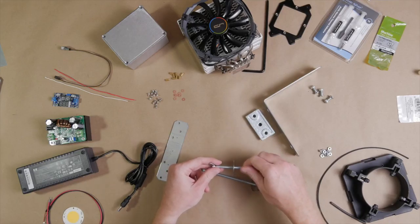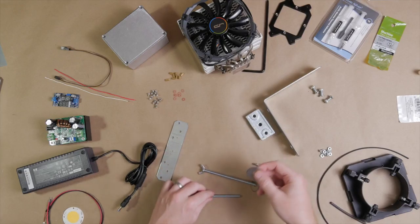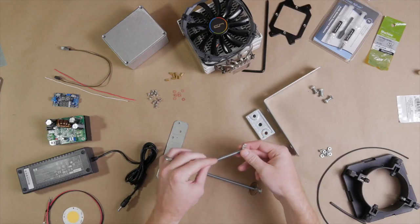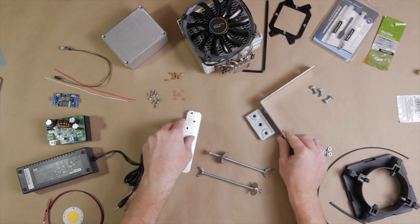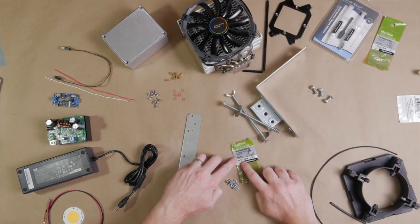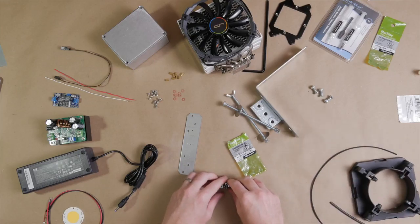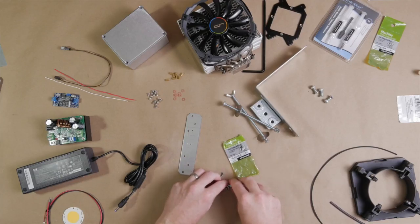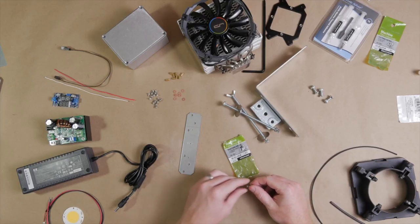We'll use a couple of 5.5-inch, quarter-20 carriage bolts along with 1.5-inch washers and quarter-20 wing nuts, so you'll be able to mount this to the metal ties without using any tools. You'll also want to get a set of 6-32 by 3/8-inch screws to mount our softbox to the cooler mount — they come in a pack for about a dollar with the nuts included, so you'll want four bolts and four nuts.